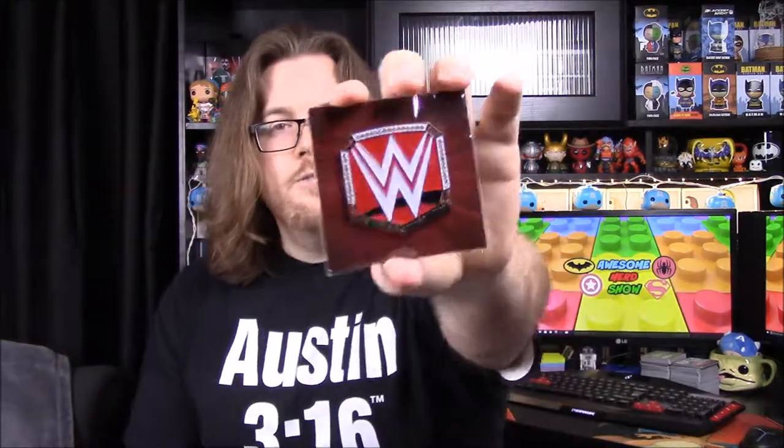And then we have our belt for this month — it's Masters of the Mic — and we have the Universal Championship belt, which of course is the belt a lot of people hate. On here it doesn't look that bad though, because in real life it's got the red belt part that extends past the plate. In this form it doesn't look bad. I love these belts — I love putting them on my desk and seeing all the designs. This one's got a lot of color to it, which is awesome.